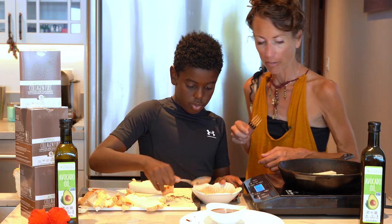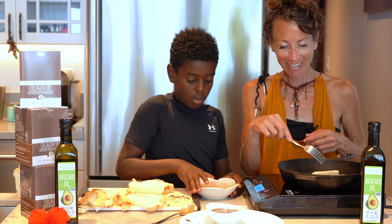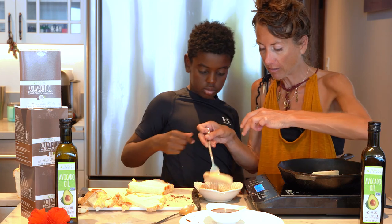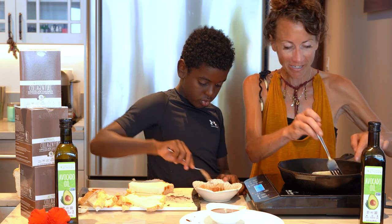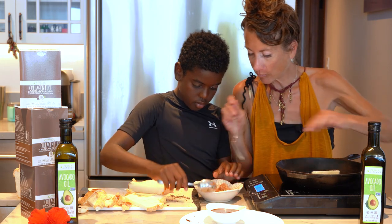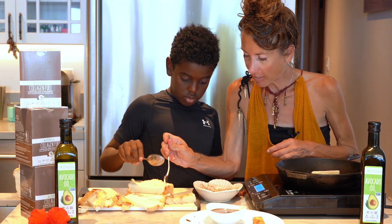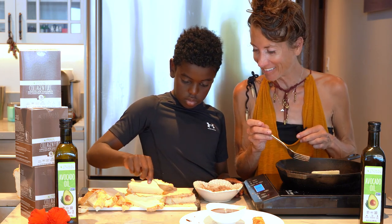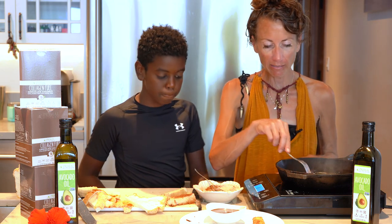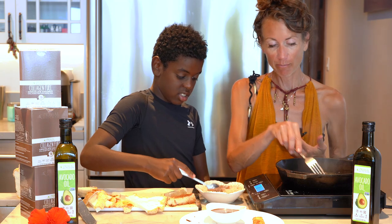Once they're nice and fried, remove them from the pan and dip them in the cinnamon-sweetener coating — just a light coating. I'll hand them to Kai to coat them nice and light. Some people might want a lot of coating! And that's how easy a protein-sparing, guilt-free churro is.